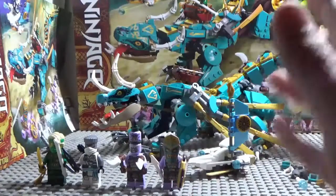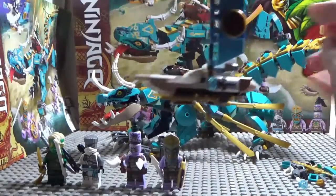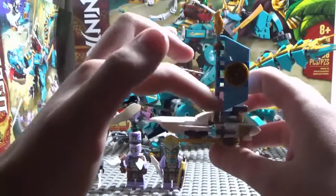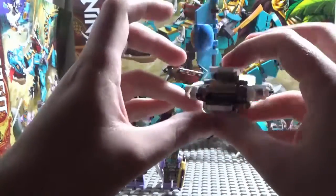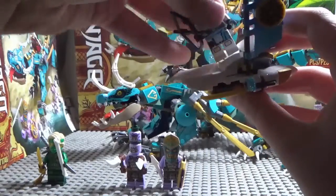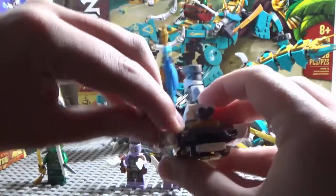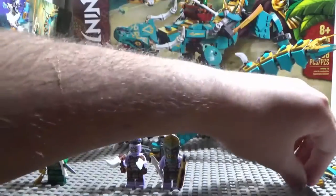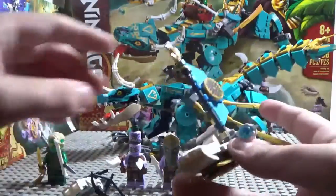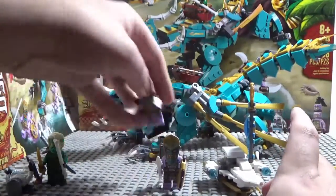Before we get to the Jungle Dragon, let's go over this little glider thing that Zane has. It's pretty cool — it has two stud shooters, a little flag, and it's kind of like a hover bike. You put the figure on it, as shown on the box, and shoot enemies down. You get extra studs so you won't lose any. That's basically it for the glider.